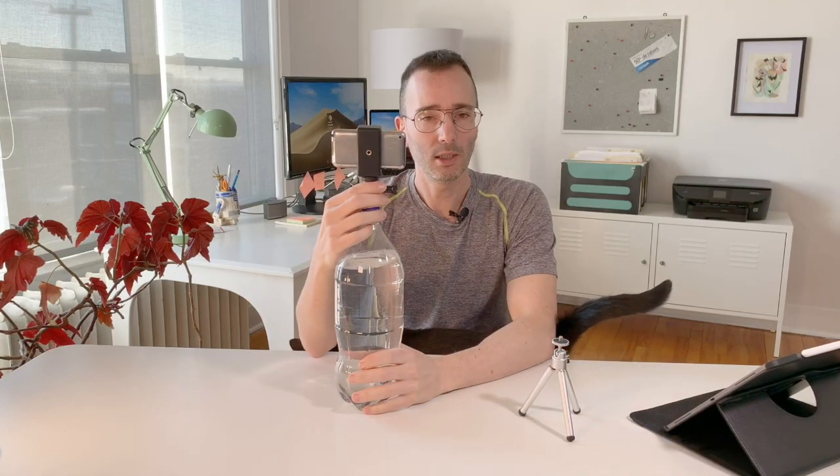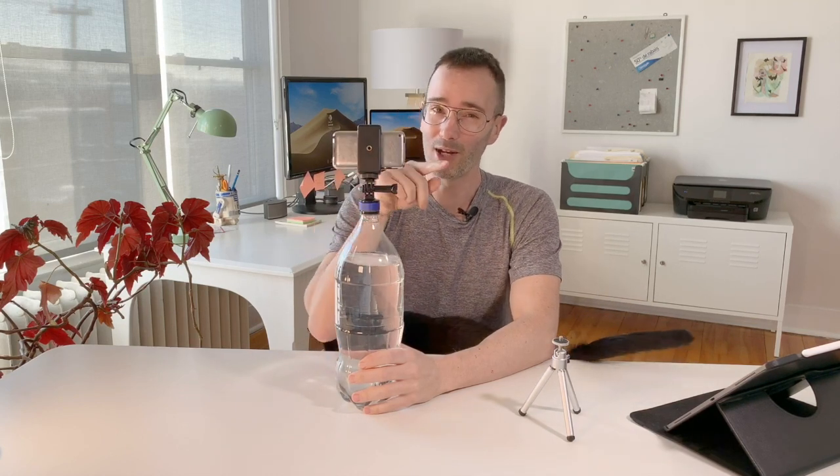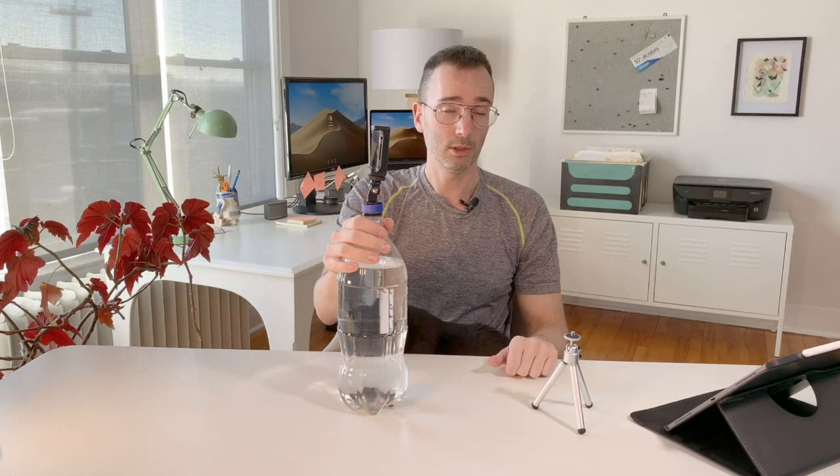It's $16.99 on Amazon — very cheap. The price-to-quality ratio is great, it's well made and does the job. It's going to free up one of your tripods. If you use a bottle like this you don't need to carry a tripod around — it's small, you put it in your bag and you can have a water bottle with you.